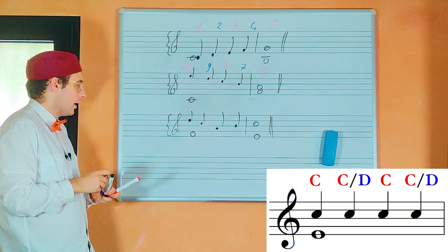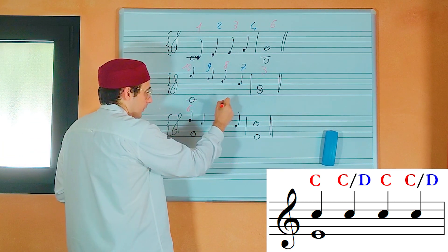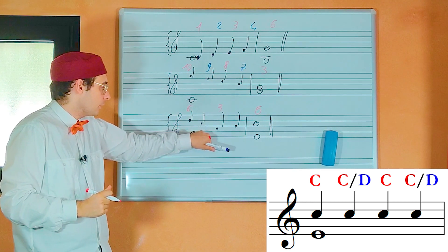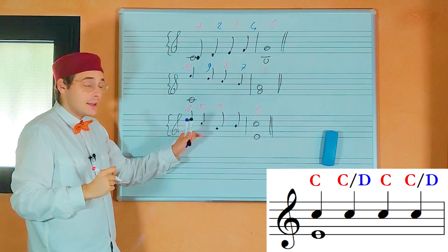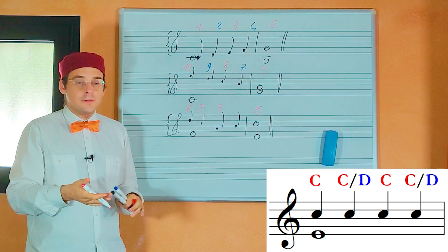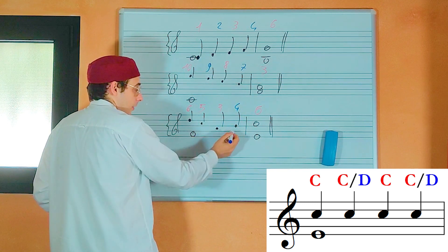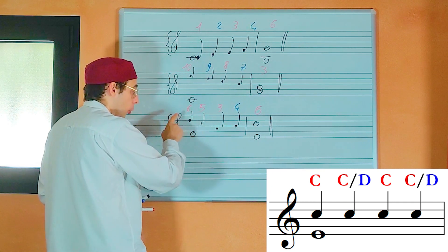Now let's check the third example. Here I have a sixth, that is a consonance. Here I have a third, that is a consonance. And here I have a sixth, that is a consonance. As you can see, on the second note of this four-note group I have a consonance — a fifth. But it is okay, because the second and the fourth notes can be dissonances or consonances — I can choose. And on the fourth note I have a fourth, that is also an augmented fourth, so it is a dissonance — but it is okay, because it is on the fourth note of the group.